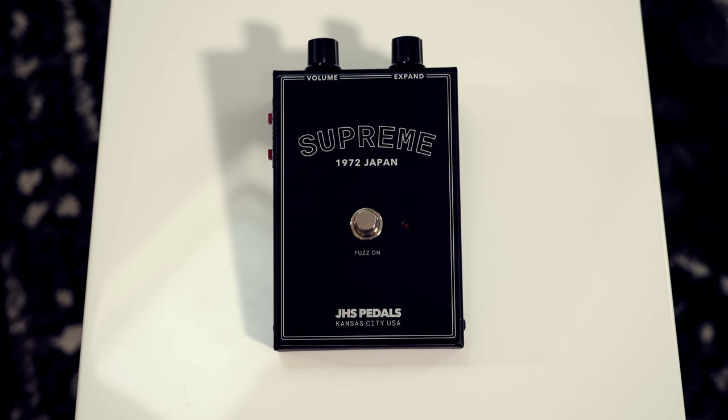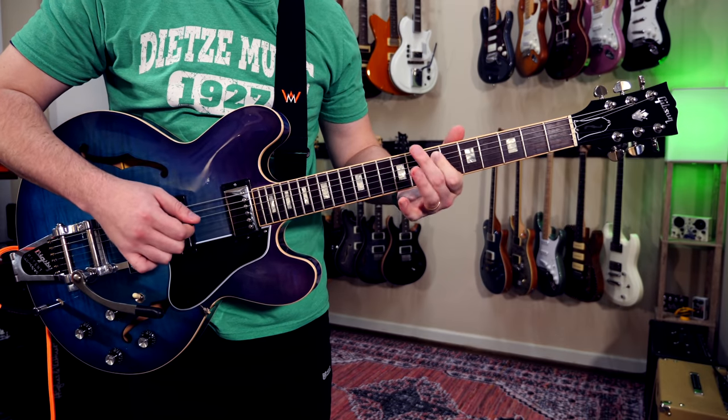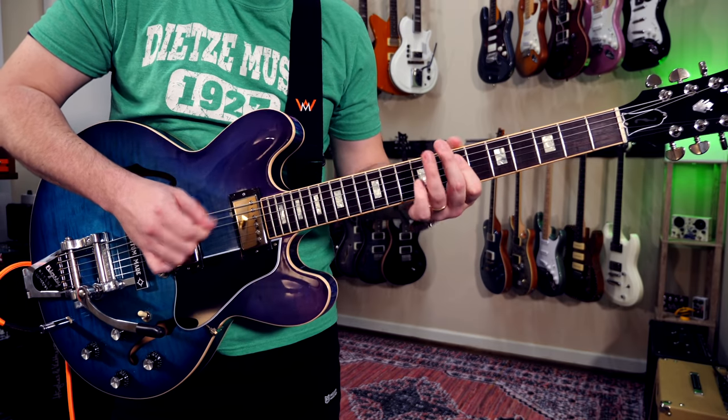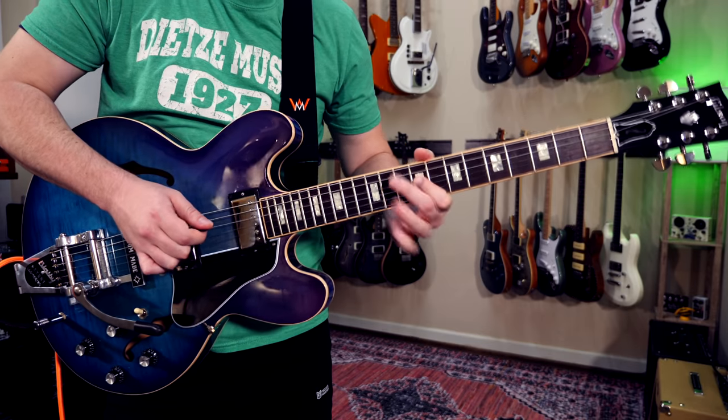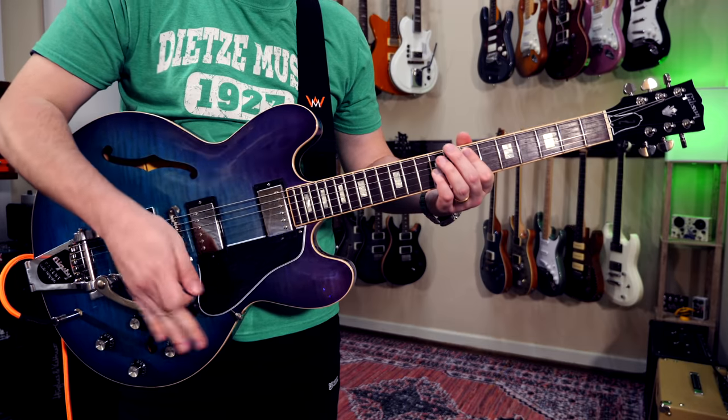Next we're gonna move on to the Supreme, which is based on an early 70s Japanese circuit. Out of all the fuzzes you'll hear today, this one is my favorite because it has these octave overtones that tend to bloom out of the fuzz effect. Here's my clean sound — we're going into a Friedman DS40. There's no better solo to channel this nasty fuzz sound than one of the nastiest guitar solos ever recorded, by Josh Homme of Queens of the Stone Age. It has one of the most ridiculous ending licks I've ever tried to learn — I worked hard on it.